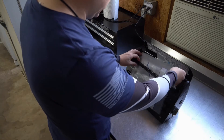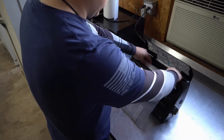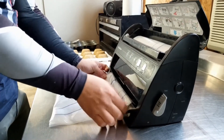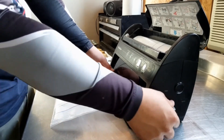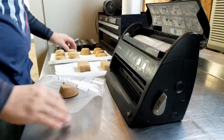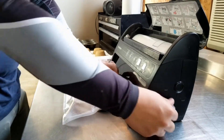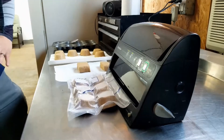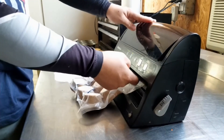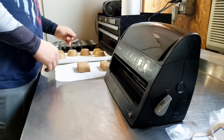For storage I'm using a FoodSaver I got from Walmart — they run between $30 and $50 depending on the model, and they come with vacuum sealing bags. First, cut a measure of bag using the cutter on top, then seal one end. Place your product inside — I did six to a bag — then vacuum seal it. Doesn't that seal up nicely? Now it's time to move on to the rest.